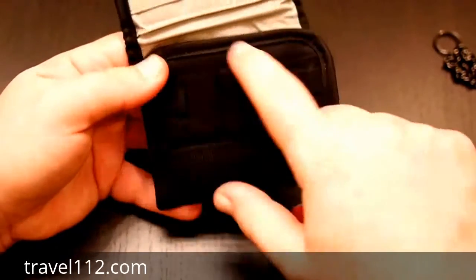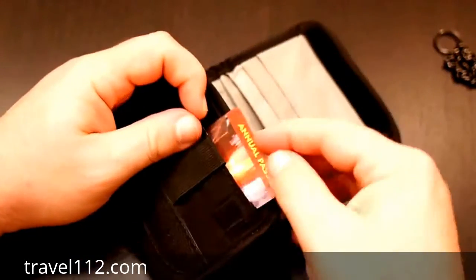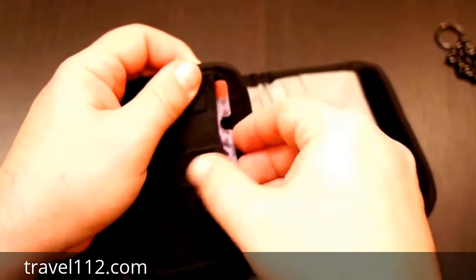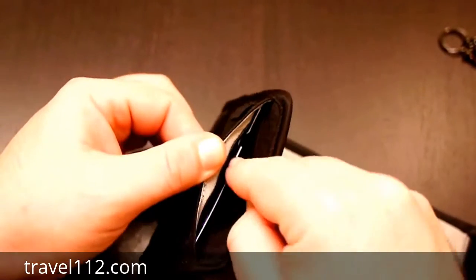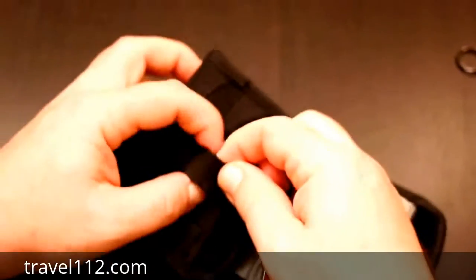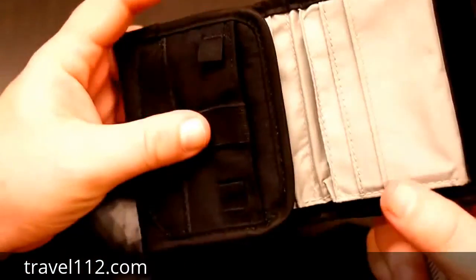When you open it up, there's another pocket right here. You can see it's another deep pocket — I can actually put the card in and close the pocket, no problem. You can just see the card right there, but it does hold it. That's how big that pocket is. It also has a little elastic band; I haven't figured out a use for that yet, but it's there.